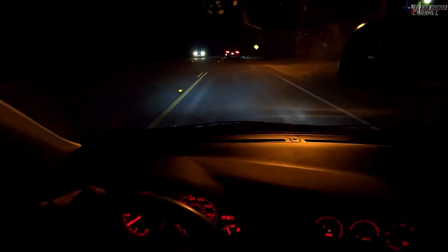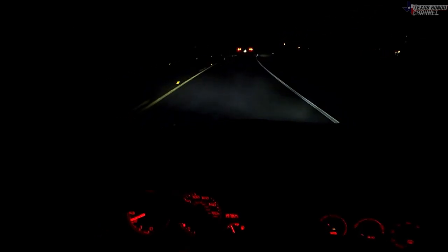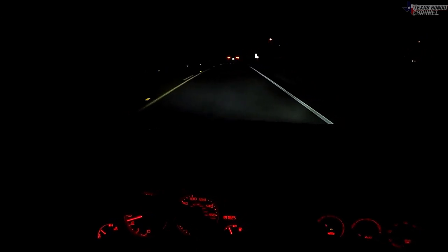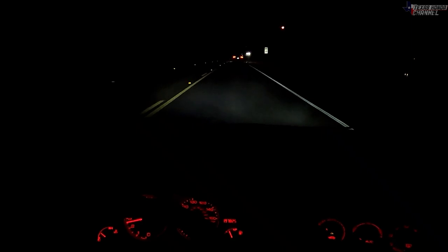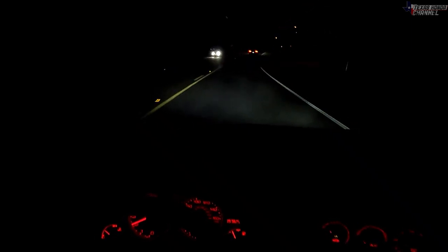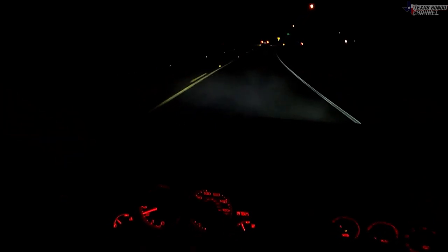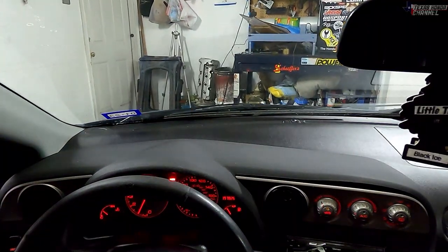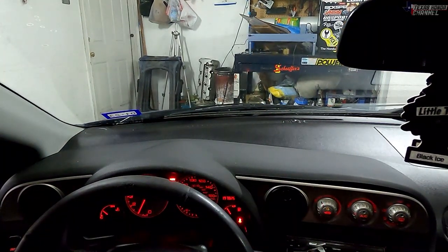This thing feels absolutely incredible. It has somewhat of a notchy feel to it — very responsive and stiff. The stock one was so wobbly and just felt unsafe. But this one feels very sturdy — you know which gear you're going to, there's no doubt about it. I am very well pleased with this shifter for sure. For the price it is, it's awesome. Definitely loving this shifter.